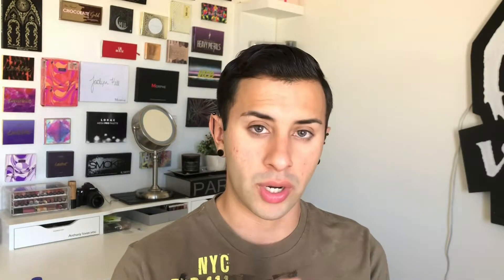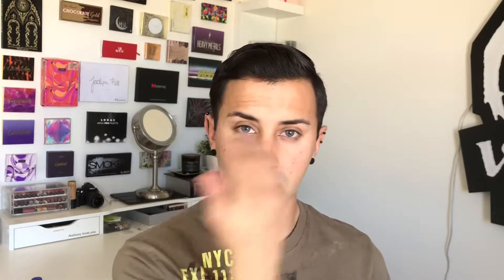The first thing I'm gonna start off with is the skin. I'm taking the Maybelline Matte Poreless in the shade 320 Golden Dore, and I really like this because it does give me a deeper tan — this is about three shades darker than my actual skin tone. But I do like to go in with a concealer to highlight the T-zone of my skin, and this is gonna bring attention towards the center of my face. So I'll be taking some at the back of my hand.